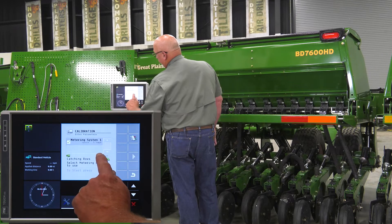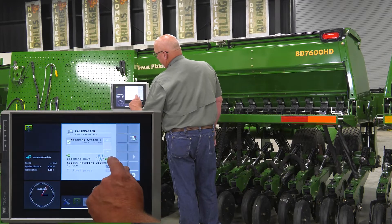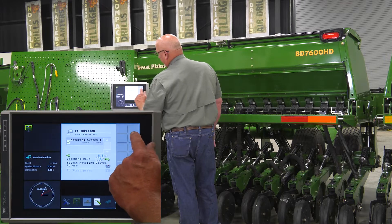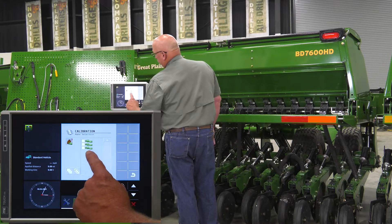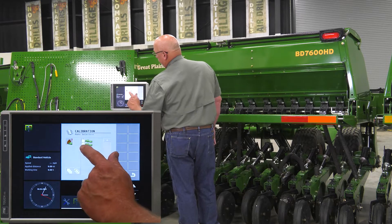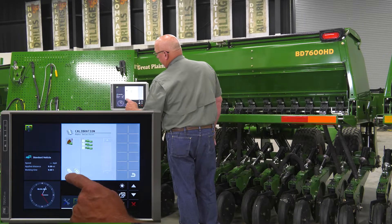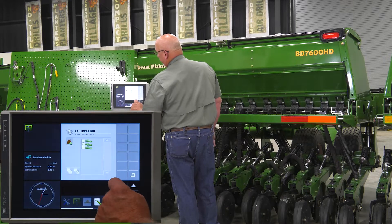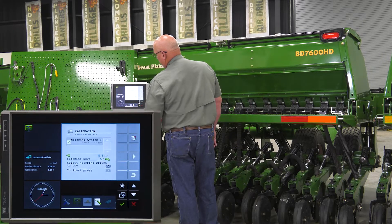The number of rows we're catching for this test is 5. Enter the number of rows — we've now set the meter to catch five rows. Next, select the meters to calibrate. For this test, we're calibrating just the center box. From the calibration selection screen, you can select one, two, or all three meters individually, clear them all, or select and deselect them individually. Today we're calibrating meter number two, so put a check mark in meter two, then hit the back button.